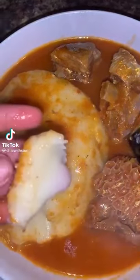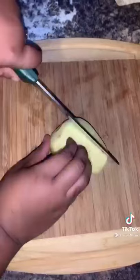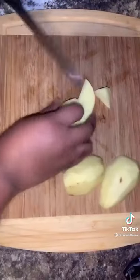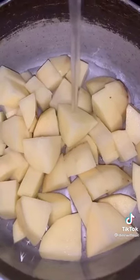Hello, my TikTok family, I'm back again! Today I'm going to show you how to make fufu with potatoes. First, you're going to dice the potatoes, boil them in a bit of salt water.